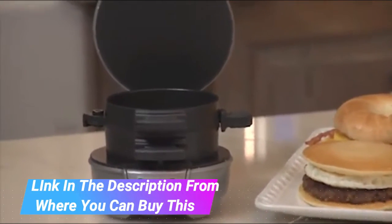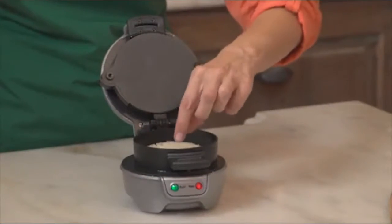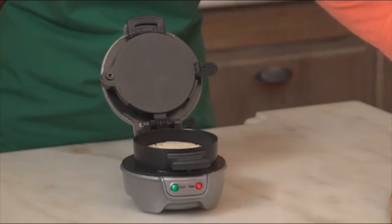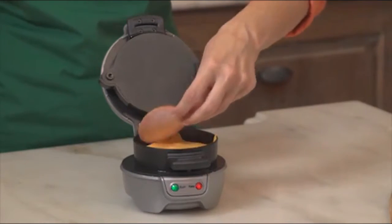Make sandwiches with English muffins, biscuits, small bagels, and more. All removable parts are dishwasher safe, surfaces are covered with durable non-stick coating. Quick and easy recipes included.